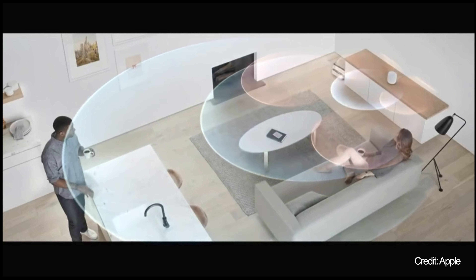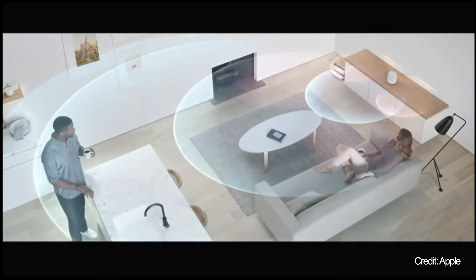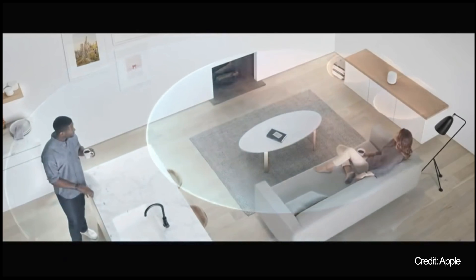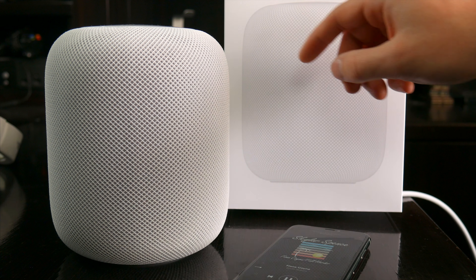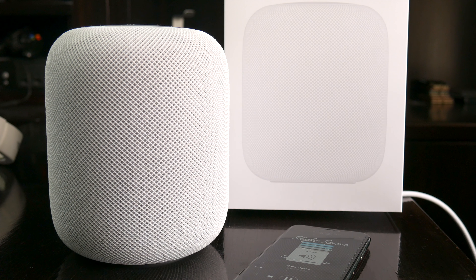And if you move HomePod at any time, it has an accelerometer inside that detects that, and it'll reevaluate its new surroundings once again. This all translates to really excellent sound no matter where you're listening, and here are some samples so you can get an idea.